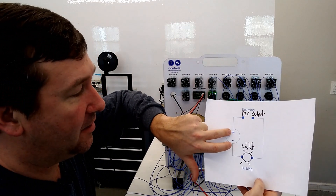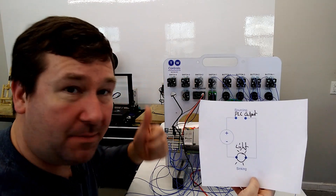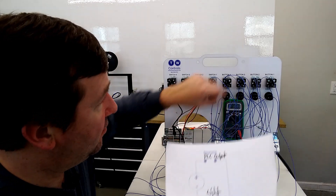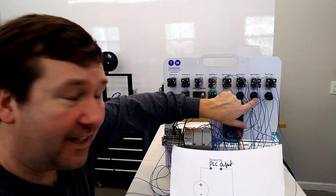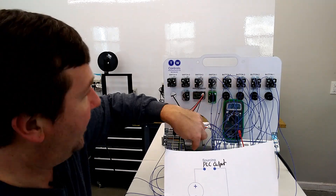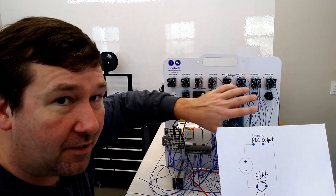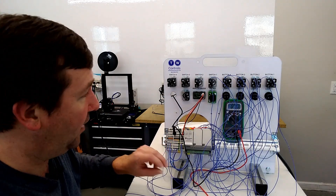Just to recap: we took plus 24 volt to our PLC common — that's CM0, CM1, and CM2 terminals. Then we took output zero and wired it to one side of light one, output one to one side of light two, output two to one side of light three, and output three to one side of light four. Then we took the other side of all of those lights, jumpered them together, and connected them to the minus of our power supply.